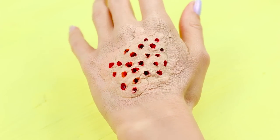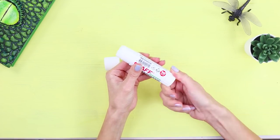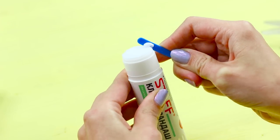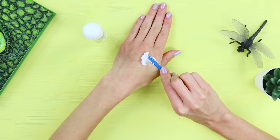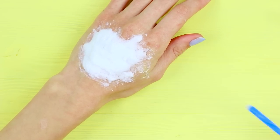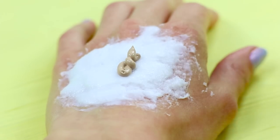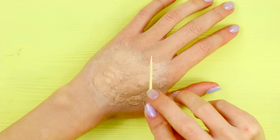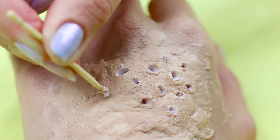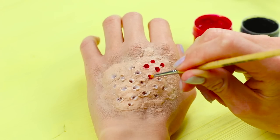To make this illusion, you need a glue stick. Put a thick layer of glue on your hand. Squeeze out foundation on the glue and evenly distribute it with a brush, masking the glue underneath the skin color. Make holes with a toothpick. Paint them with red gouache. Emphasize the depth of the holes with black.